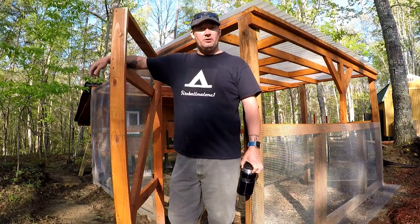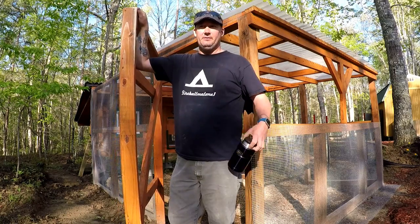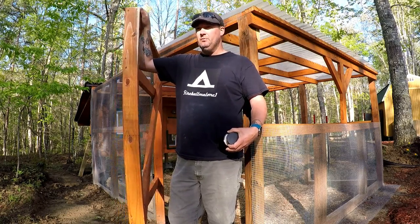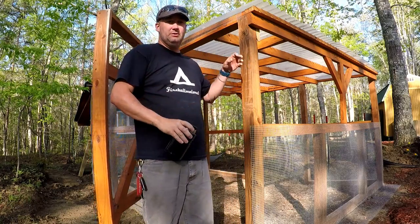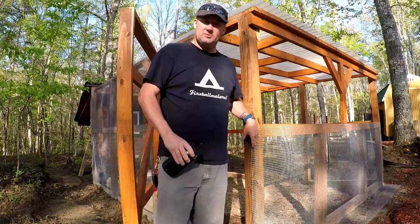Hey, what's going on? Today I'm working on the chicken coop. I'm trying to finish out this build. I get my chickens in like three weeks to a month. Right now I'm working on doing the predator proofing for it using hardware cloth. I'll show you guys what I got going on.